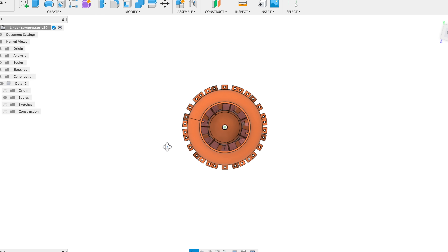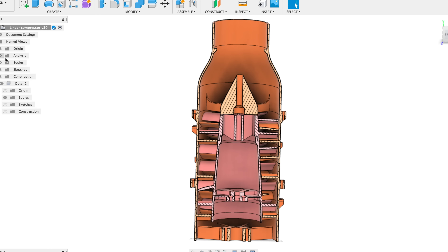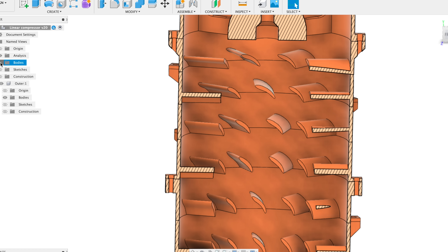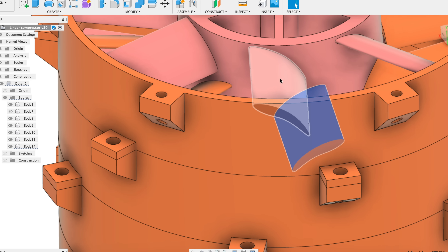The next design is a fancy axial EDF type impeller that uses 12 layers of opposing blades. This is more similar to a large jet engine like those found in a fighter jet. It has stator blades and rotor blades. The stator blades are fixed and the rotor blades spin, so if you look at their movement relative to each other, they are counter-rotating.